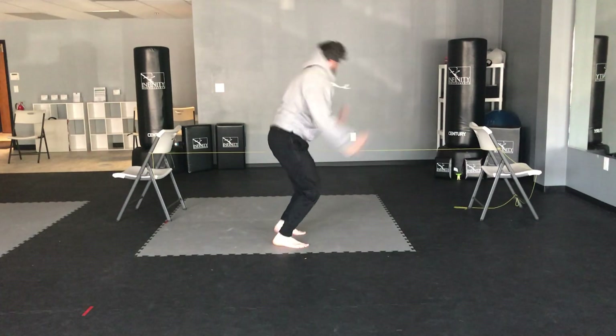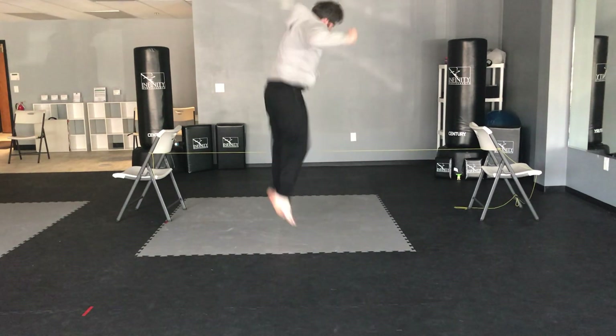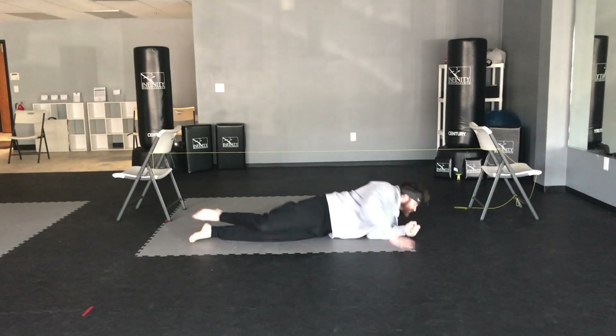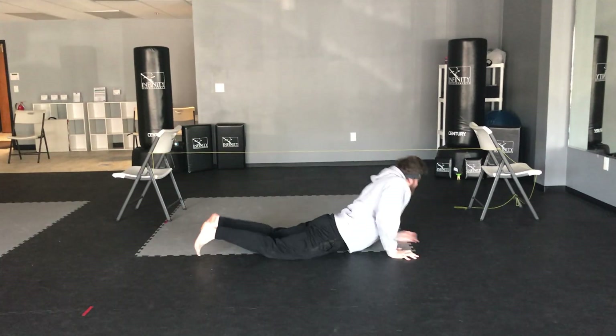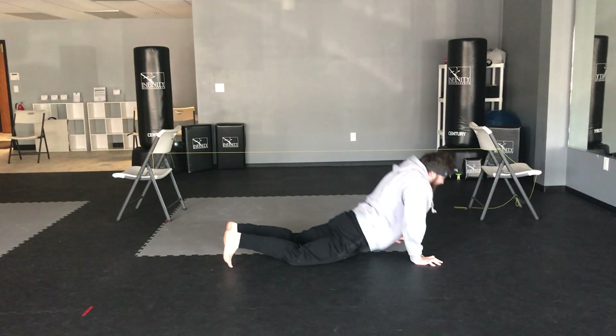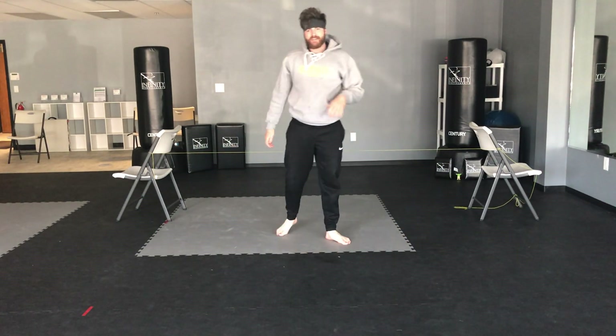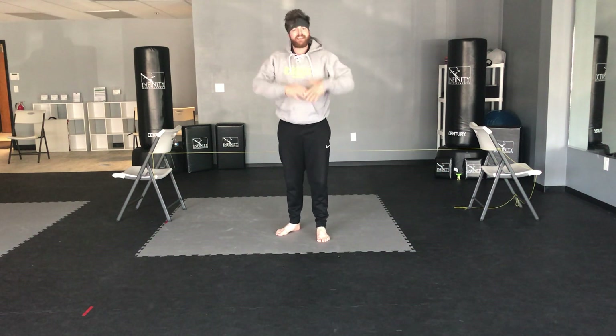Let's go. One, two, three, four. Last one — five. Awesome work today, guys. Remember, practice this one a lot. Do it multiple times a week. Build that endurance. Good work.